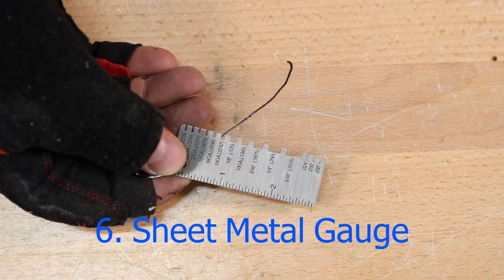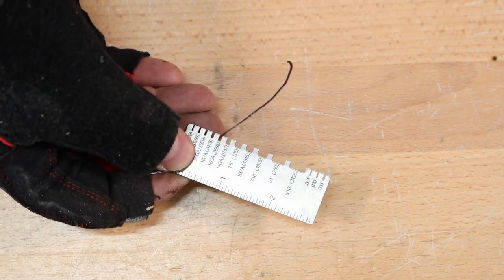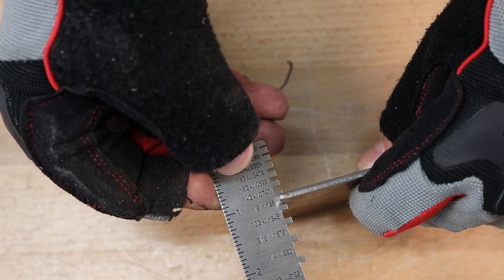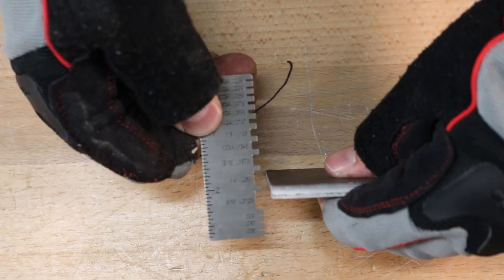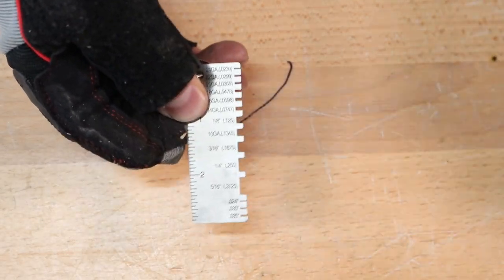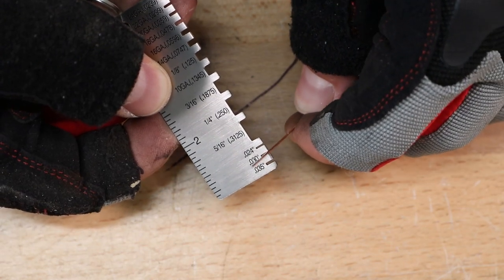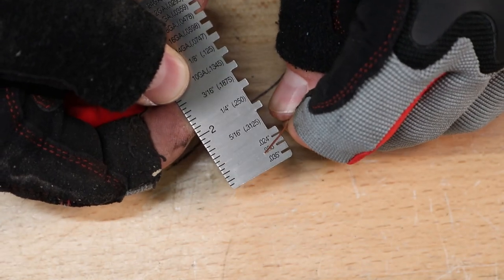Next up is a sheet metal gauge, and this is just for checking the thickness of material. It comes in really handy. It's easy to use — you just see which slot the material fits in, specifically the tightest slot it'll fit in. So this is 1/8 inch material — you can see it fits in that slot. We'll try it with some quarter inch there, and that fits really well. I like to take this with me to the steel yard when I buy remnants to see what size I'm getting. At the bottom, this is for checking MIG welding wire. You can see this is 030 wire — 30 thousandths of an inch — because it fits in there. That can help you with your settings.